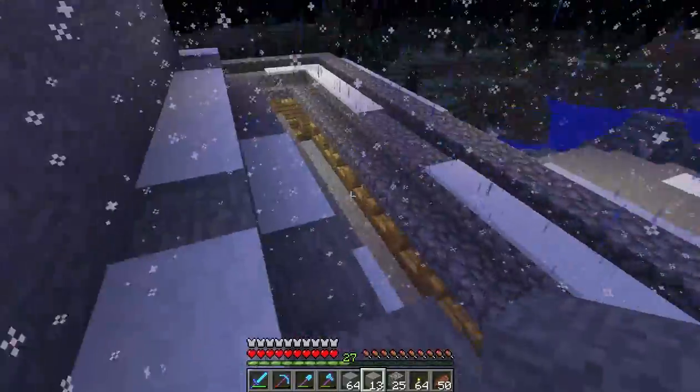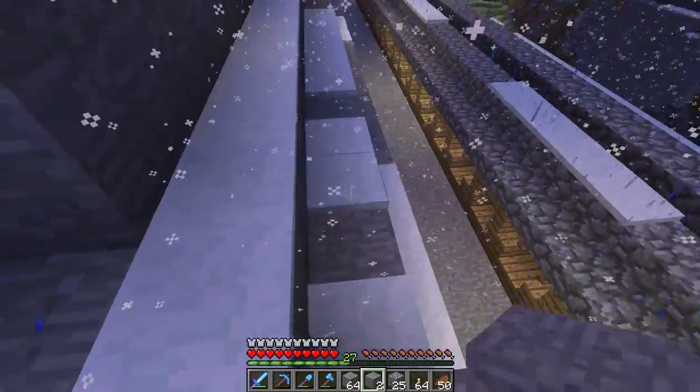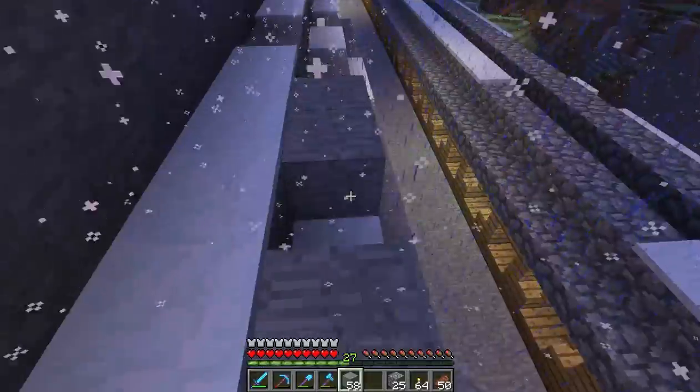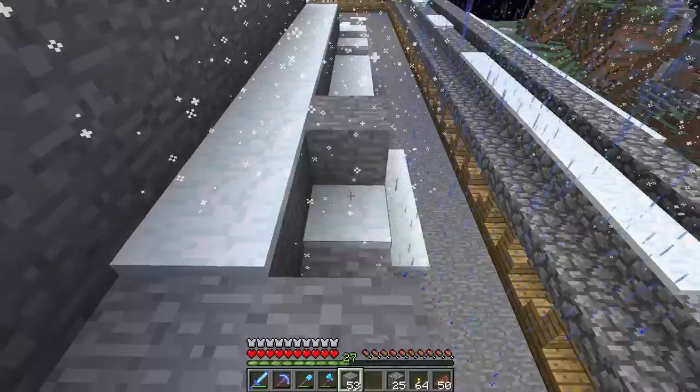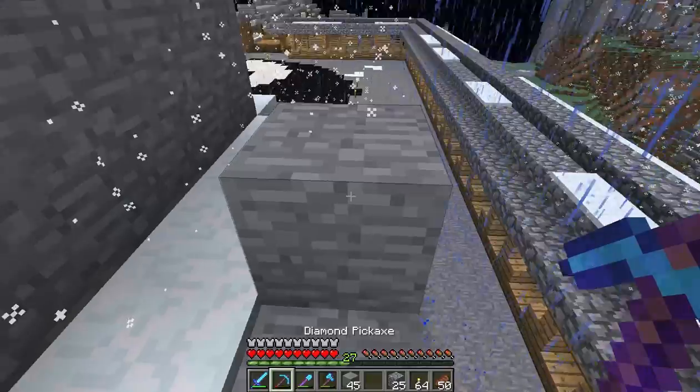It might have been something getting hit with lightning. Could have been. I think we're doing a service here — I think we're saving his house from the lightning storm.